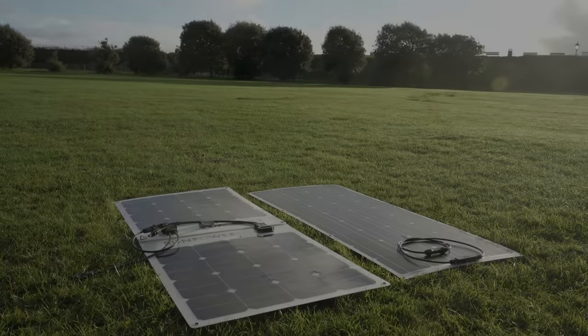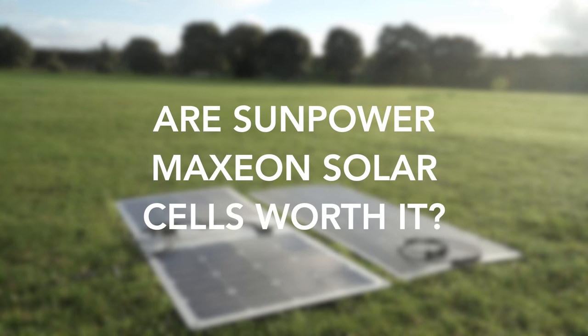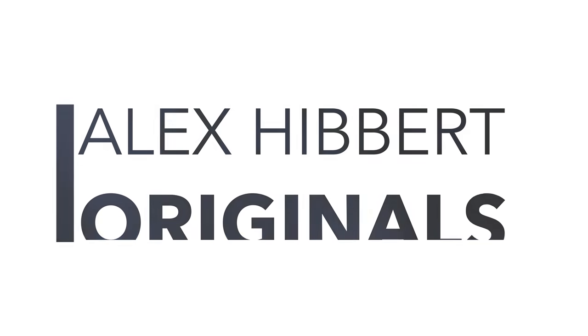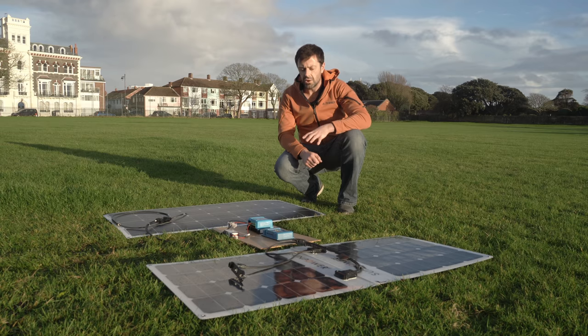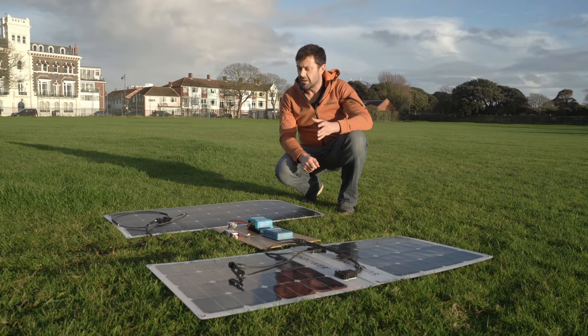This will be the first of my solar power focus videos due over the coming months, seeing whether the much-wanted SunPower brand solar cells are worth the price. What I have here is a normal 100-watt monocrystalline solar panel and then two 50-watt SunPower panels. What I'm looking to do is see how they perform in different sorts of conditions, and in particular in the quite poor-quality winter light that we have here in the UK.